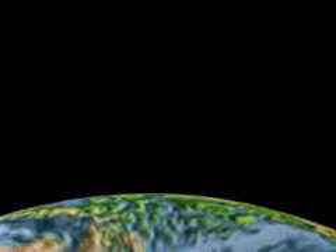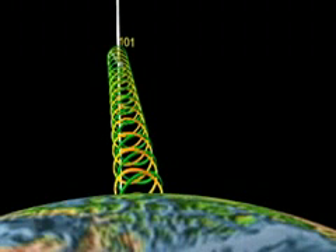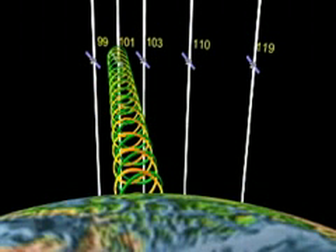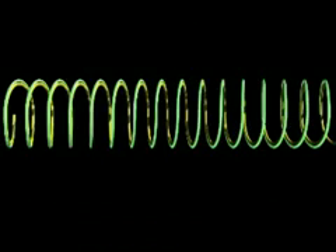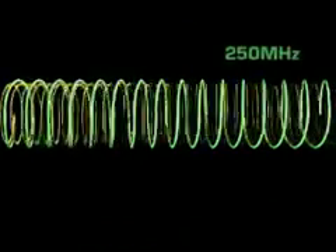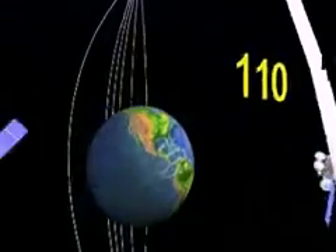Fast forward to today, where we've gone from one single orbital slot at 101 degrees to five primary orbital locations with at least two polarities on each, stacked frequencies from 250 MHz all the way to 2150 MHz, and two different downlink frequencies — things have gotten even more complicated.